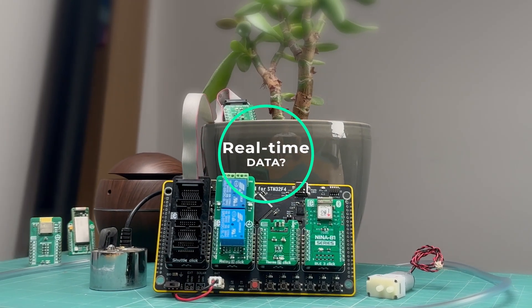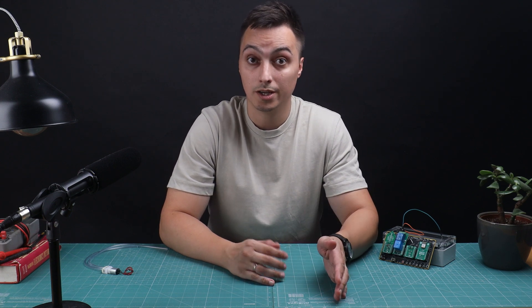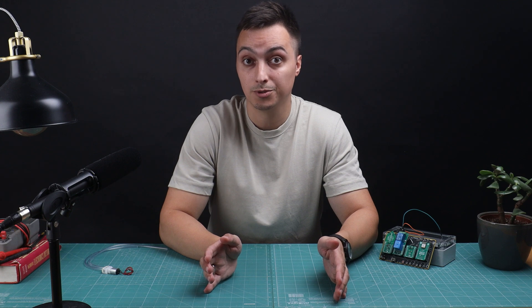For real-time soil moisture readings, here comes Bluetooth Low Energy, or BLE. For remote monitoring, we are integrating the BLE 3 click into our smart greenhouse controller. This click board is equipped with Bluetooth Low Energy, which allows for efficient and reliable wireless communication between the controller and your smartphone or other Bluetooth-enabled devices.